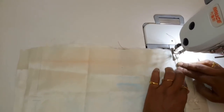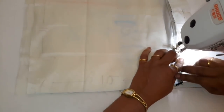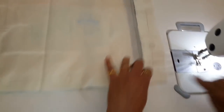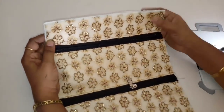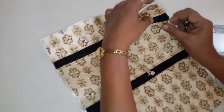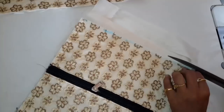This is my prestige. We will insert the runner. After inserting the runner, we need to cut the extra lining.